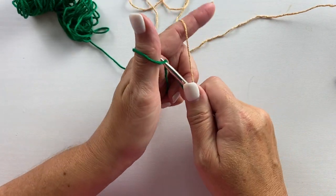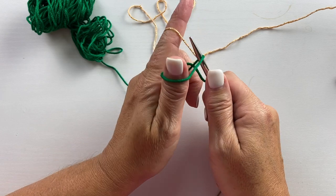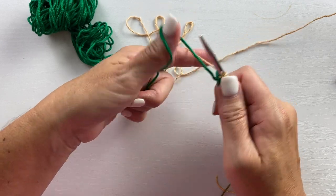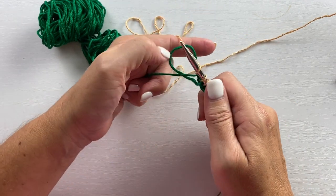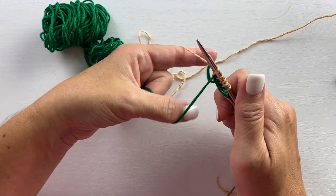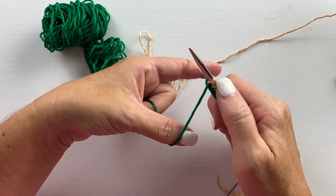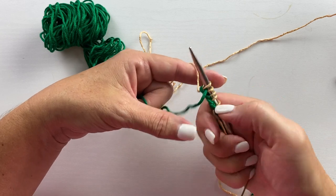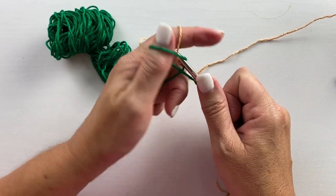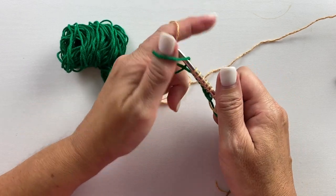We'll do that again, nice and slow. As long as the contrast scrap yarn is in the front and your working yarn is in the back, you cast on the same way you would normally do a long tail cast on. We will have the working yarn as a cast on stitch with loops on the needle, and the rest of the cast on is made with loops of the contrast yarn that we'll later pick out of the stitches to create a beautiful finish — you'll see that at the end of the video.